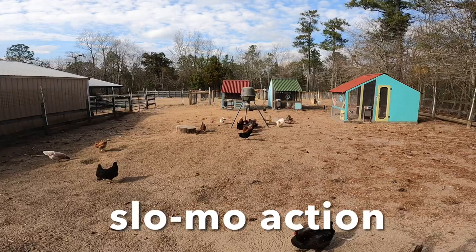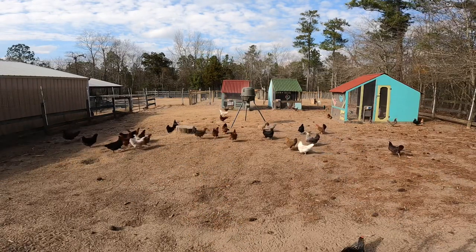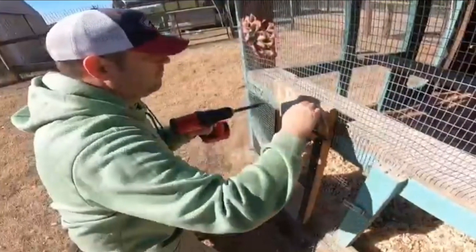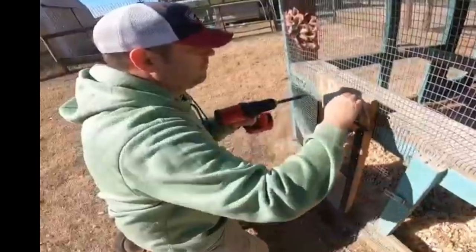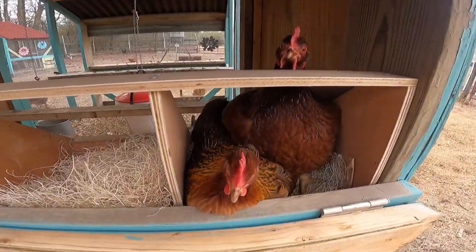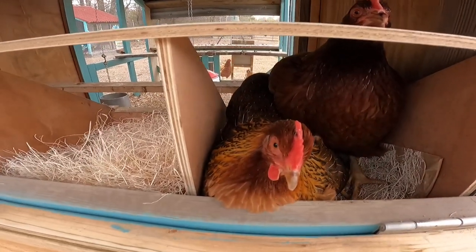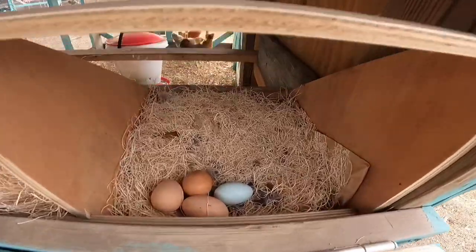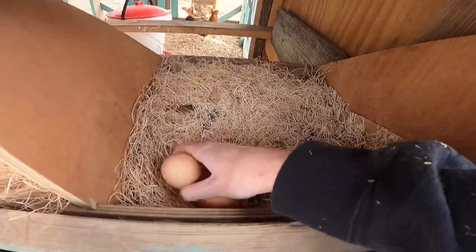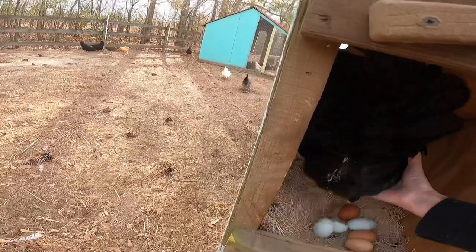Another thing we need to mention are these automatic chicken doors. Automatic chicken doors are a game changer for your homestead, and that is why we did a complete video on them, which I will link down below in the description box. What do we have here, ladies? You're going to let me see what's under there? Beautiful eggs this morning — thank you, sweetheart!